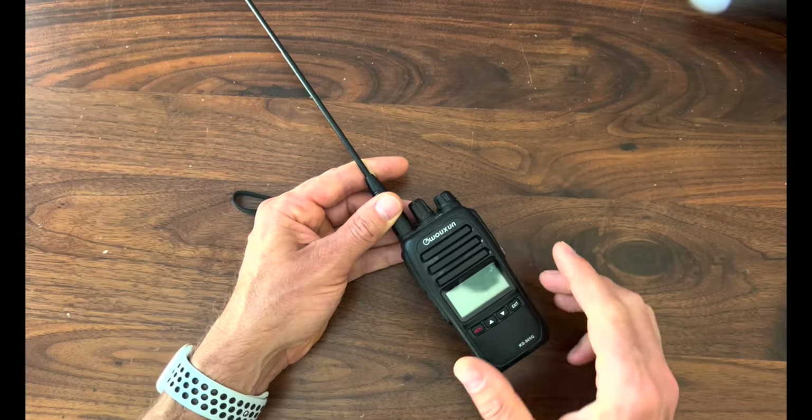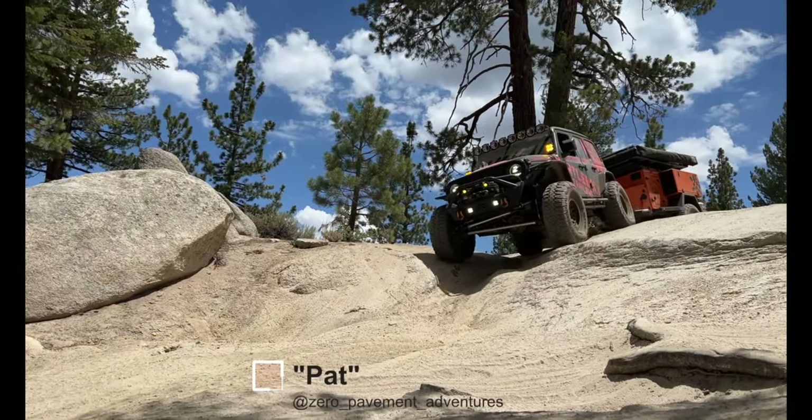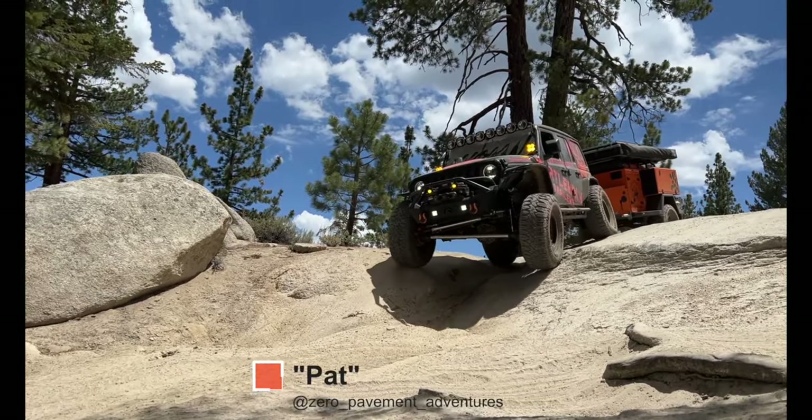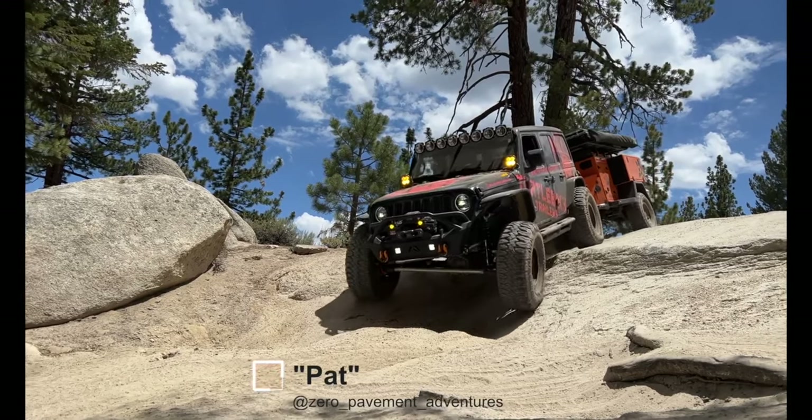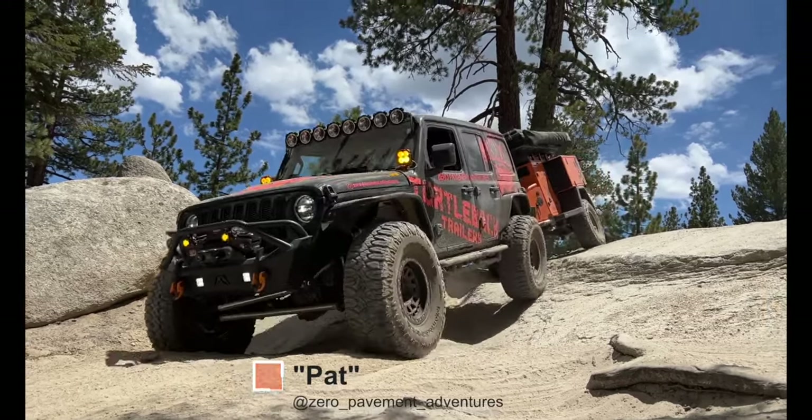I like to have a portable radio for several reasons. First, helping guide others in a convoy. If there's a particular tricky spot on the trail, it's much easier and much more effective if I can leave my truck and be a spotter for others in the convoy at that location where things get tricky.